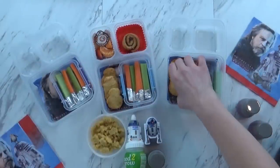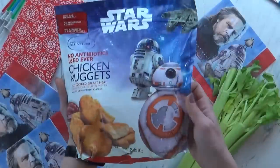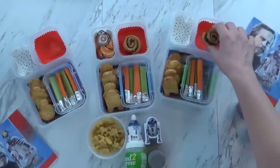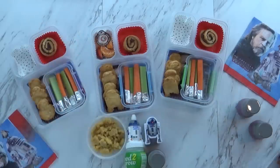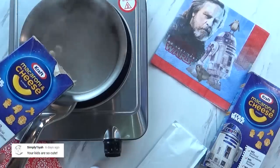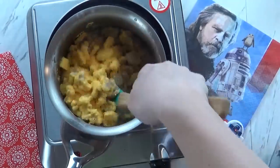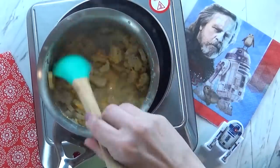I'm also giving the kids some really fun Star Wars chicken nuggets I found at my local grocery store — they come in fun shapes including BB-8, the Millennium Falcon, and R2-D2. For the sweet treat today, I'm giving the kids one little cinnamon bun because it reminds me of Princess Leia's hair. For the fruit I'm keeping it simple with cut up strawberries and a few pieces of mandarin orange. I also found this really fun Star Wars mac and cheese at Walmart — I just cooked it up as you normally would and gave the kids a couple of spoonfuls each.